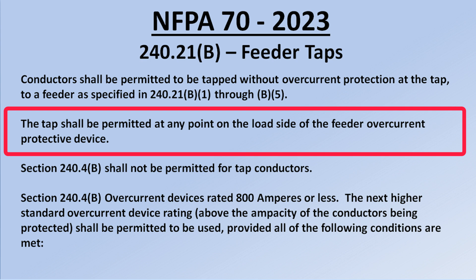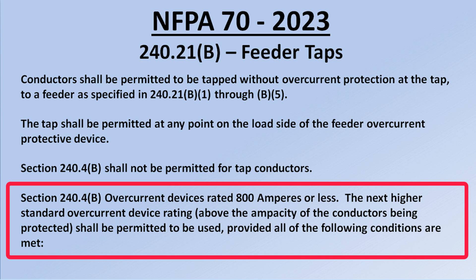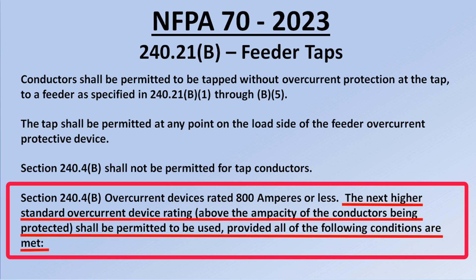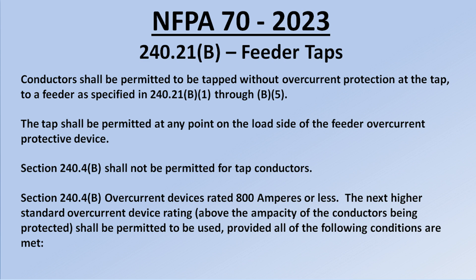Second sentence: the tap shall be permitted at any point on the load side of the feeder overcurrent protective device — we can tap into the feeder anywhere along its length. Third sentence: section 240.4B shall not be permitted for tap conductors. That provision allows the next higher standard overcurrent device rating above the ampacity of the conductors, but it is not permitted for tap conductors. Our circuit breaker will need to have the same or lower rating than our tap conductors.